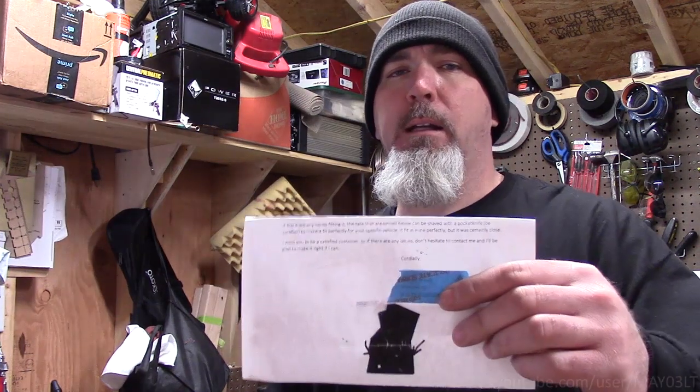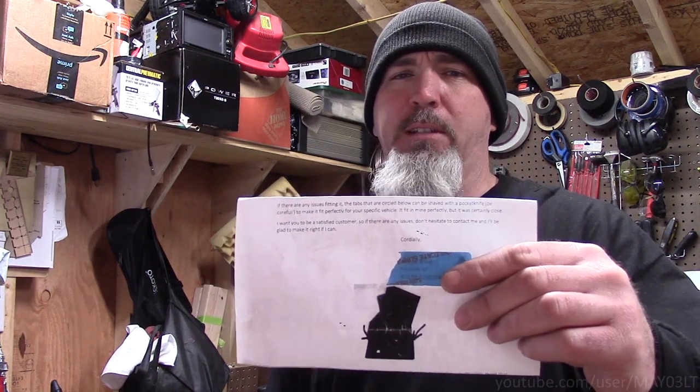Fuck it, two thumbs up on this motherfucker. When I got these brackets, they came with a little note from the seller — confidential stuff blocked off with tape. He says if there's any issues fitting it, some tabs can be shaved down. He also says they fit perfectly in his, and same here — they fit perfectly for me. But that's not to say they're going to fit perfectly in every truck. Thanks for watching, like, subscribe — 50k coming up, you win free shit. That is just awesome that somebody makes stuff that you just can't get.